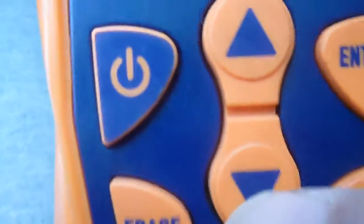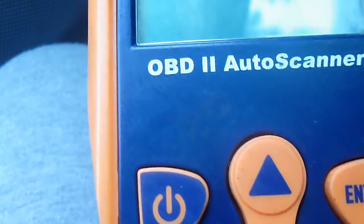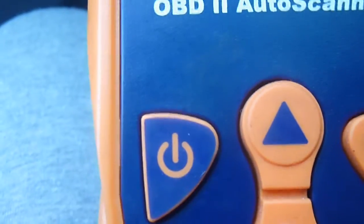Let me see what the trouble code is on the second one. Here it shows up and down — I go down. It is showing P0117, which is engine cooling temperature circuit low input.